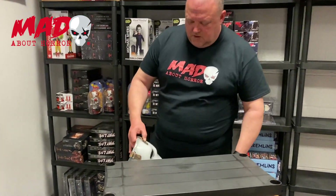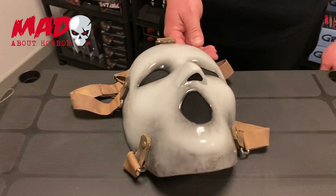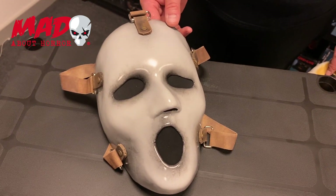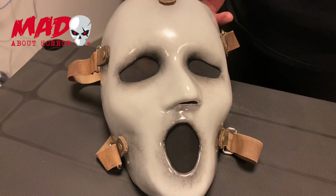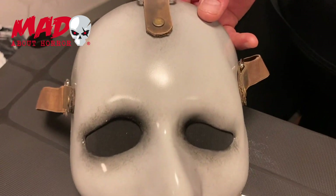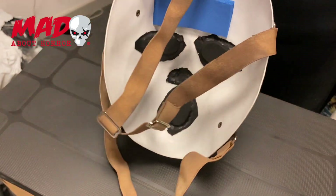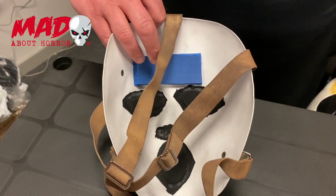I'm going to show you the first one straight away if you want to come close in Louise. Right, we've had this one before. It's the MTV Scream mask. We had version 2 but OZ has recently done version 3, which is this version. I have to admit I'm more of a fan of the mask than I am of the show. Wasn't so keen on the show. It was okay. I think you're being kind.